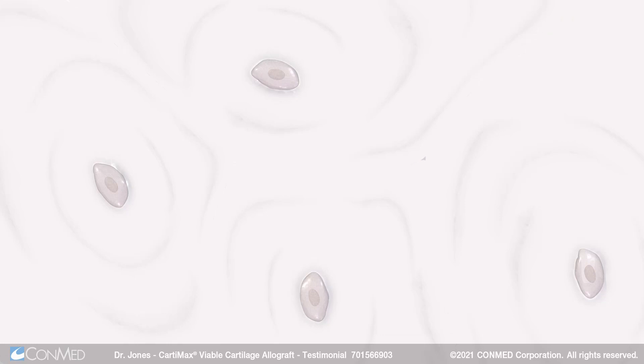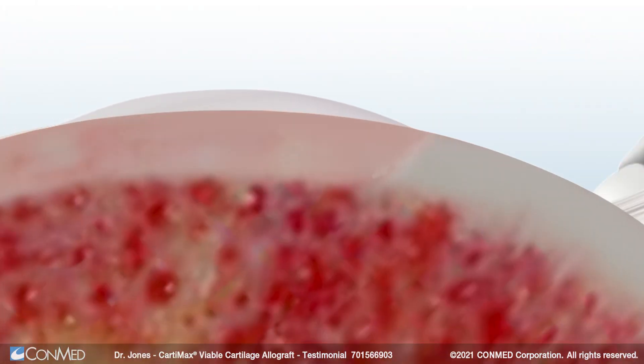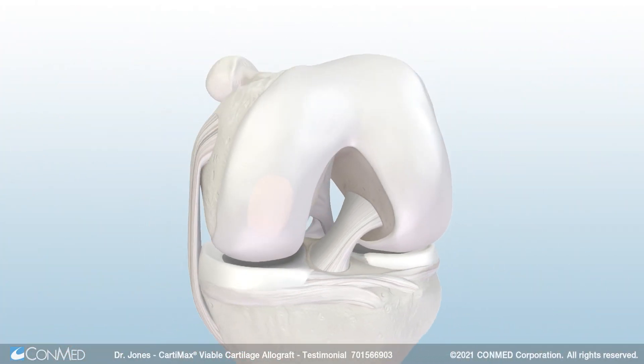I've been very impressed with how quickly people return to function after Cartamax. I've seen high-level athletes get back to full sports such as football at six months. I've seen weekend warrior athletes playing tennis at a high level at six to nine months after use of Cartamax, and I've been very impressed with the overall patient outcomes.